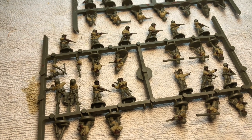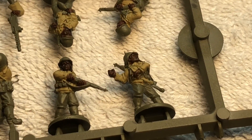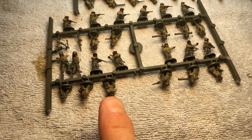I'm a slow painter, but just keep at it — got to keep at it, right? So I tried something different this time. On this sprue I just painted the whole side and then flipped it over and painted the other side.